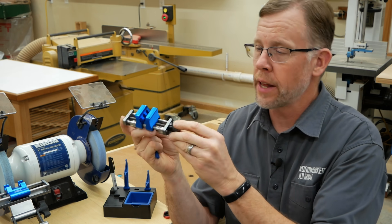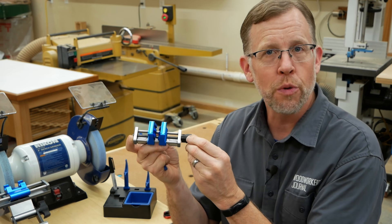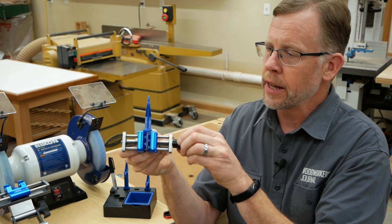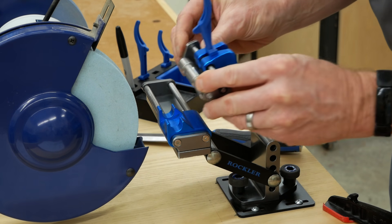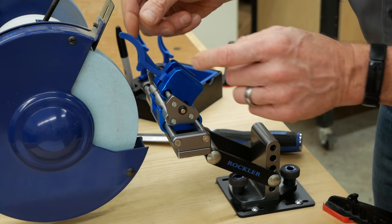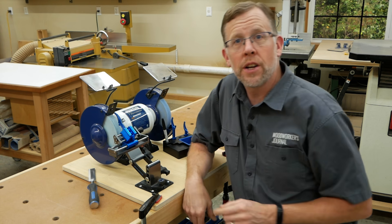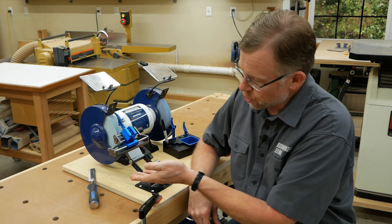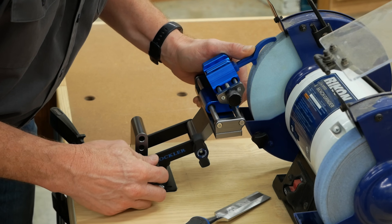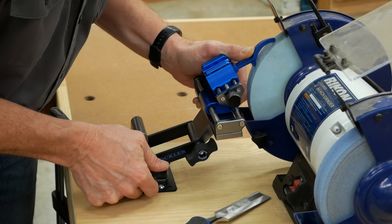The aluminum jaws on this honing guide open and close with a knurled knob, and they'll hold chisels or plane irons from a quarter inch up to two and three-eighths inches wide. Install the angle gauge and tighten it. The roller on the honing guide fits into a cradle on the sliding carriage, and the goal is to adjust the jig until the two touch points on the angle gauge make contact with the grinding wheel. Adjusting involves loosening two knobs that secure the arms in position and moving the jig assembly up or down until the touch points make contact, then tightening the knobs again.